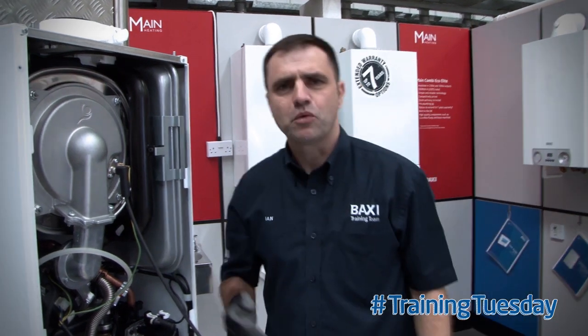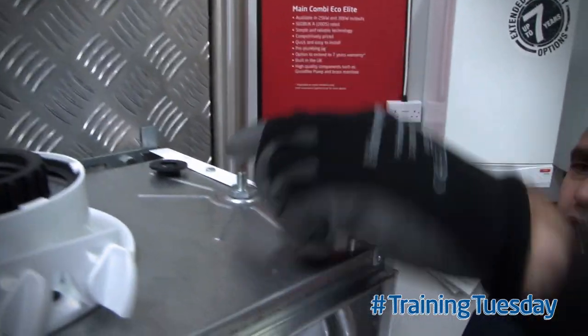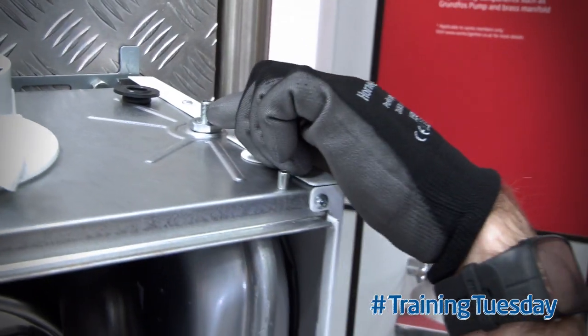If the expansion vessel has lost pressure we all know we can recharge the unit, but what you might not know is at the end of recharging you can just put some leak detector fluid on top of the schrader valve.